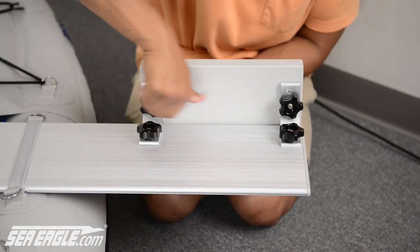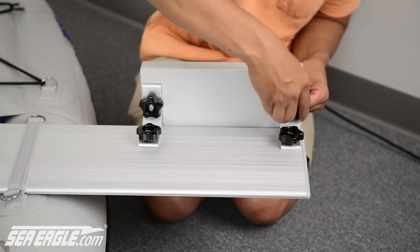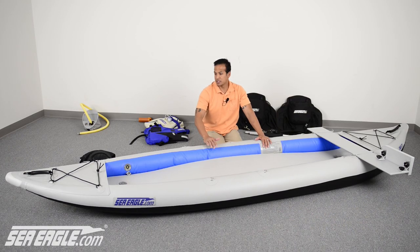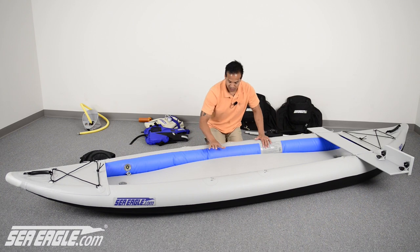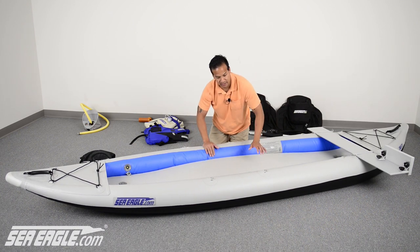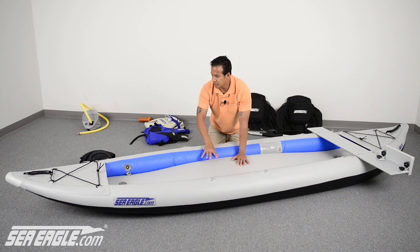Now be sure that your null nuts are securely tightened. Now is the time to top off your chambers to the proper working pressure of 3.2 PSI. Before doing so, make sure that your drop-stitch flooring is completely seated under the right and left pontoons, as this affects the chine of the Fast Track — an important feature we'll review in just a few minutes.